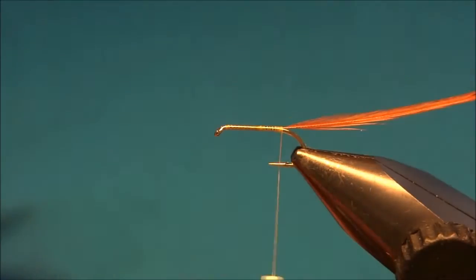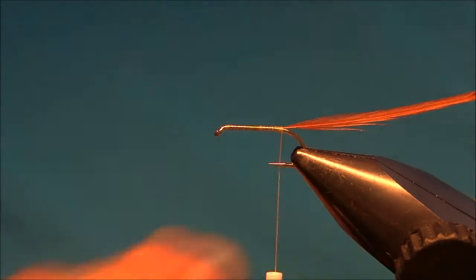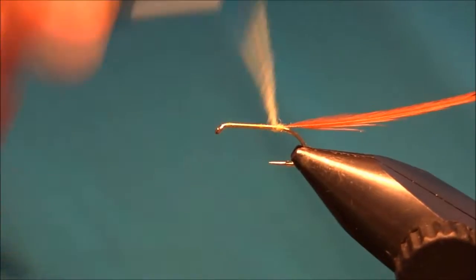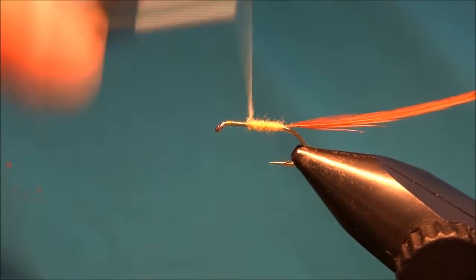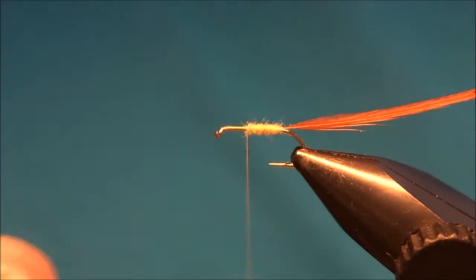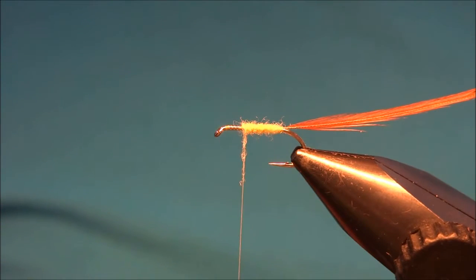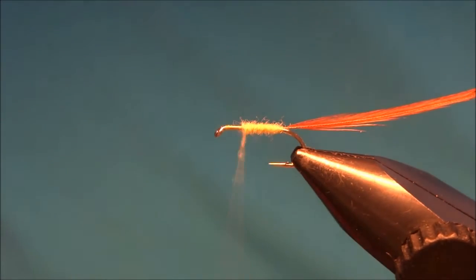Now for the body I'll use yellow dry fly dubbing. You could also use green, orange, or brown — it depends on what insect you want to imitate. I will just make a body; the two thirds will be yellow and the last part will be dark brown.